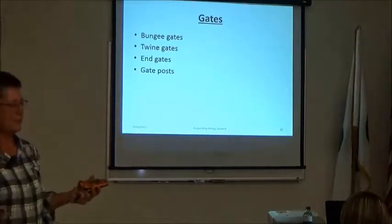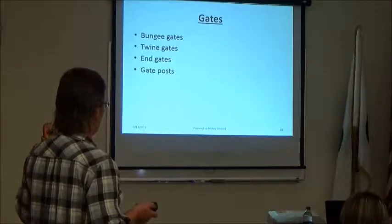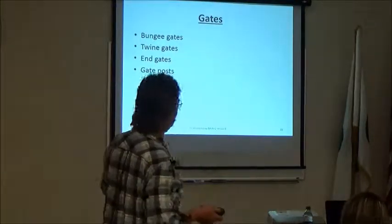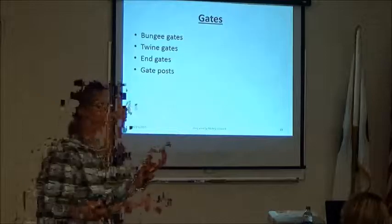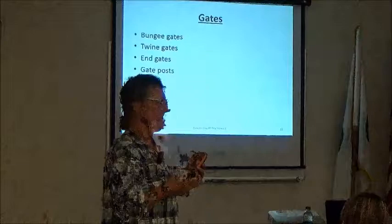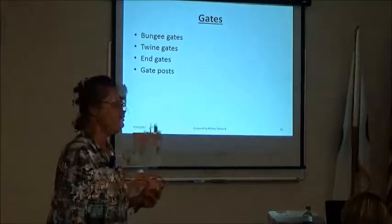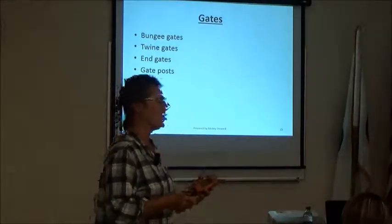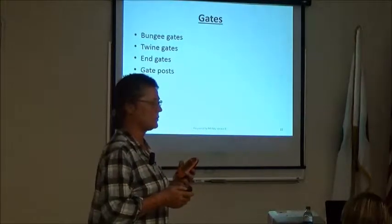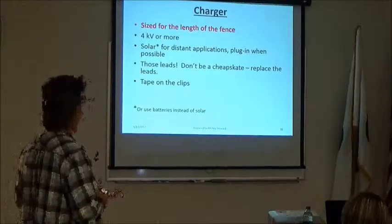All fences need gates. There are two kinds typically used with temporary electric fence: a bungee gate and a twine gate — basically just the end of your electric fence. If you have a lot of confidence in who's using the fence you can just unhook the whole fence; if not, you need to make a proper gate. You need some kind of gate post if the fence is going to be up for any length of time.